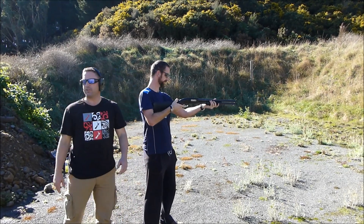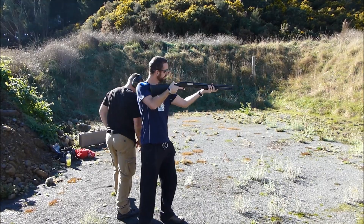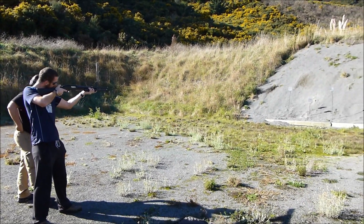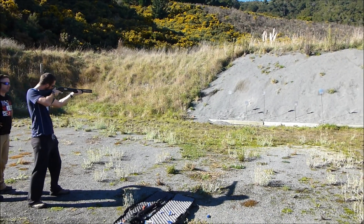The weapon's now ready to fire, everyone's got eyes and ears on. So remember this little bead at the front — that's below the target, below the plate. You'll be good to go. Give your own time.